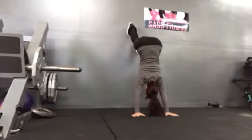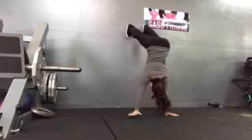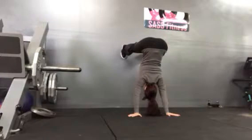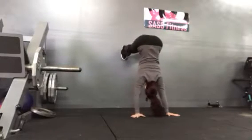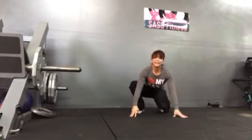We're just taking it to the next level. Walk up to the wall, and then we're going to start our taps. Eventually, get all the way down, and then we have our taps down here.